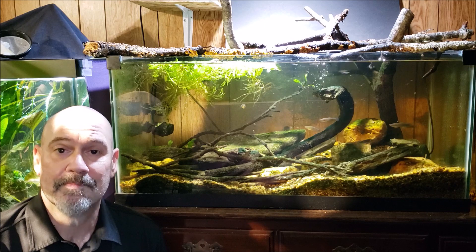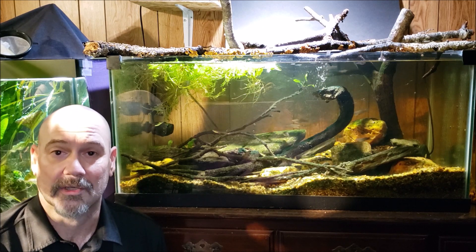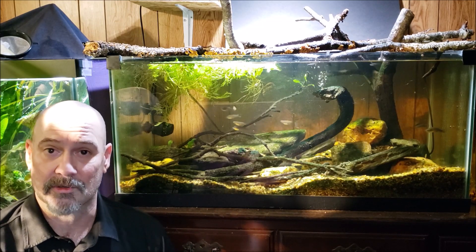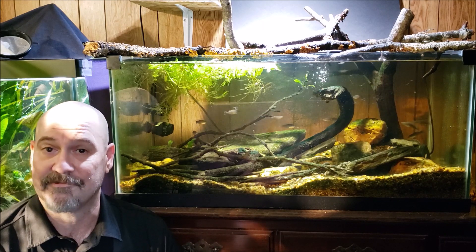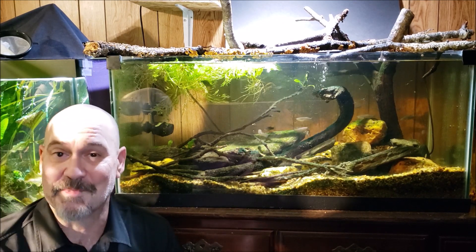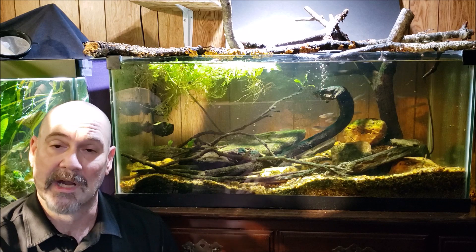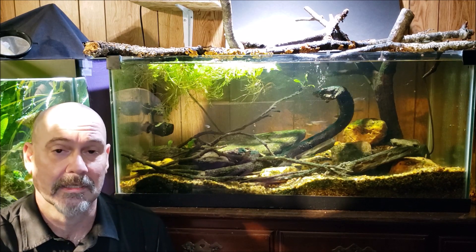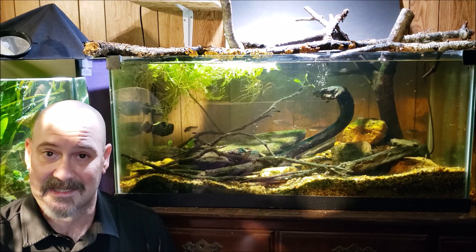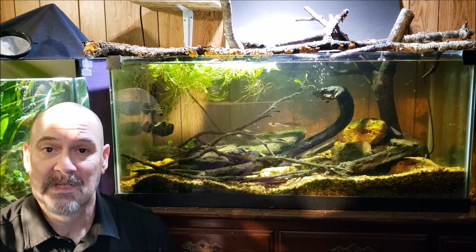When I first set this tank up, I assumed the water coming out of my tap was very similar to the water I caught these crayfish in — and that was because I had a faulty water hardness test. The test kept showing zero degrees hardness. Long story short, I eventually figured out it was faulty, and once I got an accurate test I realized the water these crayfish came from is about six degrees hardness — that's the amount of calcium and magnesium in the water. When I put them in my tank with no calcium or magnesium, I immediately began having problems with some of them dying during the molting process.